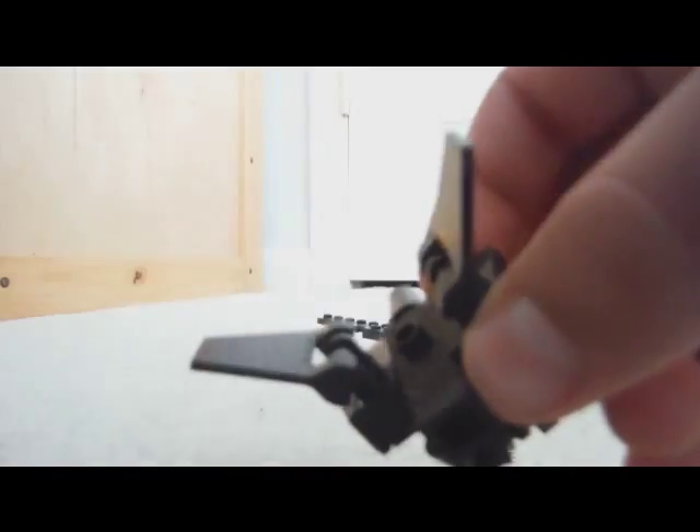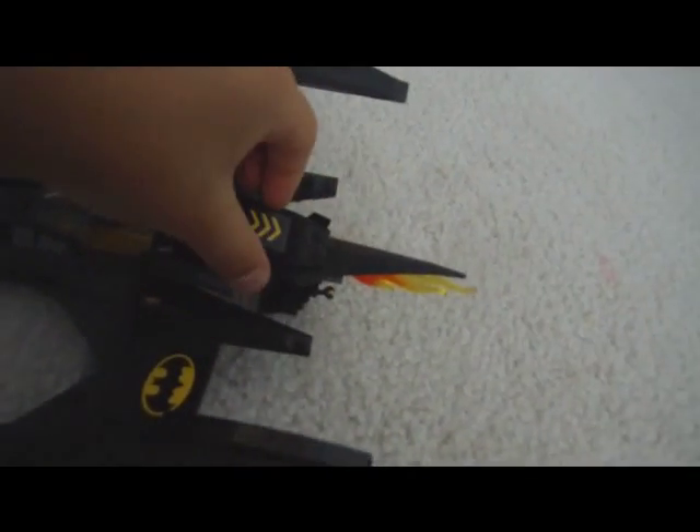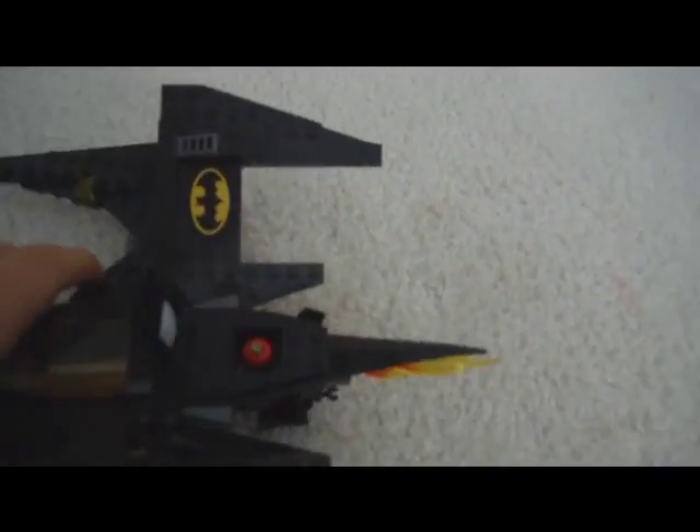And then it will connect to the Batplane. That's what it looks like, and if you bought the Lego set, you can also do this and press that red button and it will come off.